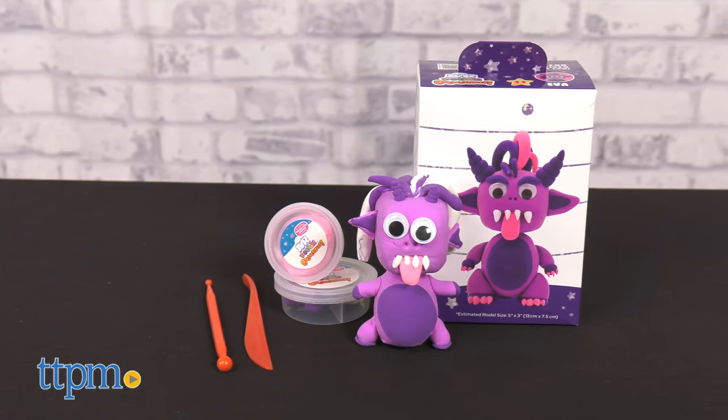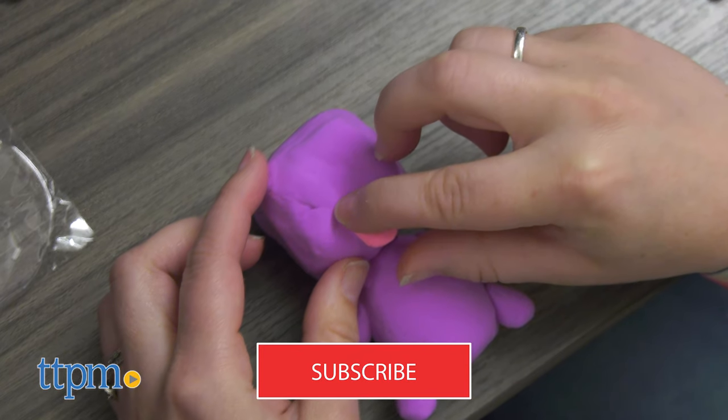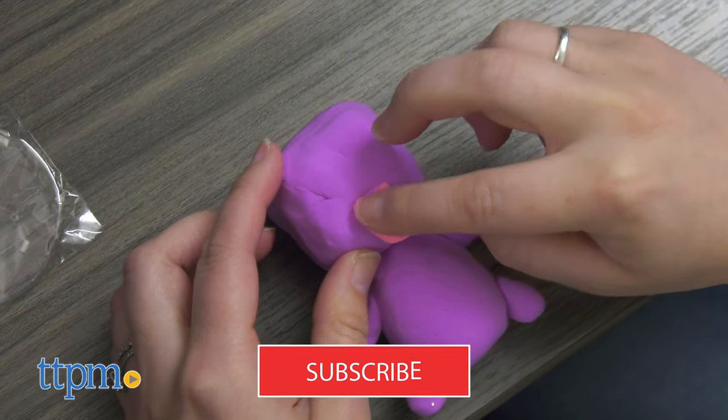Air Dough — have you heard of it? If not, here's a fun new collectible toy you'll get a kick out of. This is the Air Dough Collectible from Senko. To catch more of the latest in toy releases, don't forget to subscribe for more daily toy reviews.